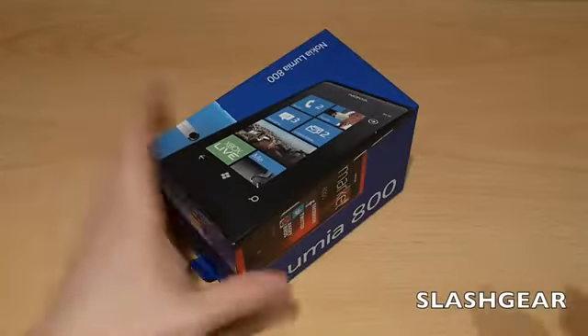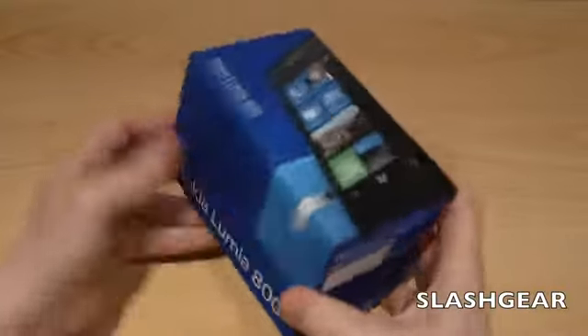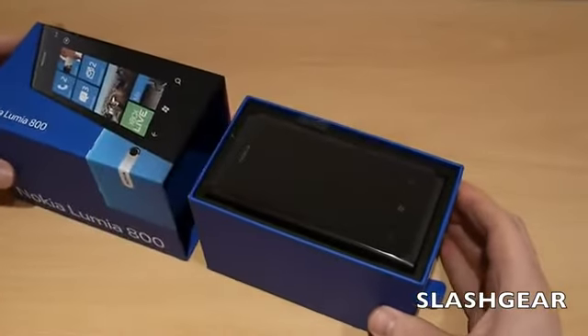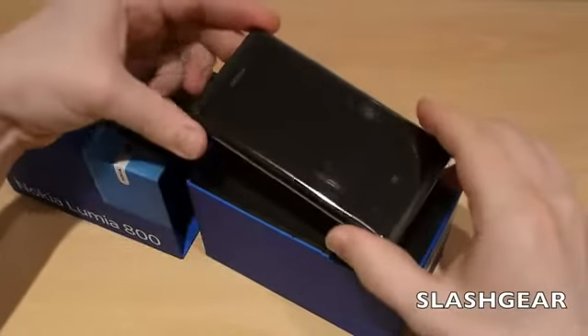Hi, this is Chris Davis of Slashgear and this is the Nokia Lumia 800. Now if you're thinking crikey, that was quick — it is quick. It was only Nokia World last week. They announced their new Windows phone and already the review units are out, and we're hearing that the actual commercial versions will be on the market in just a matter of weeks.